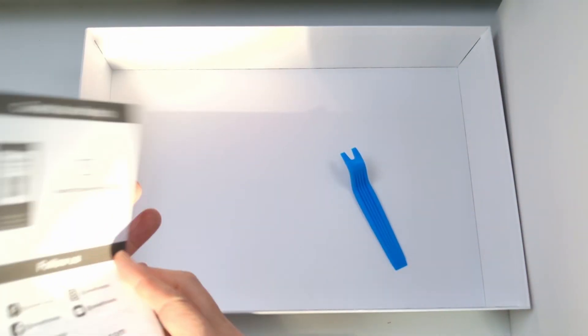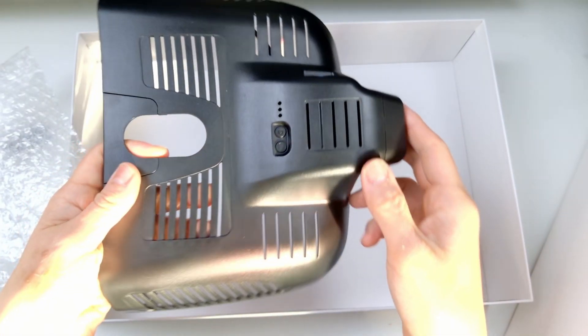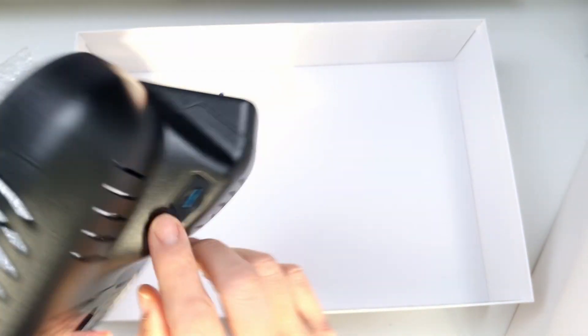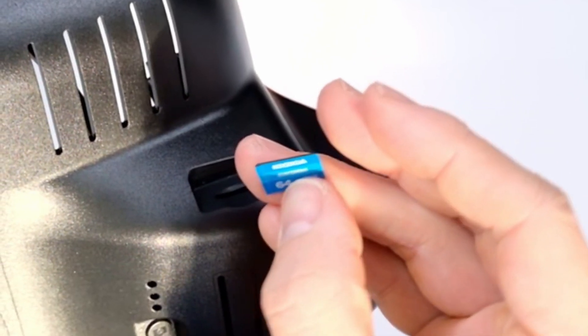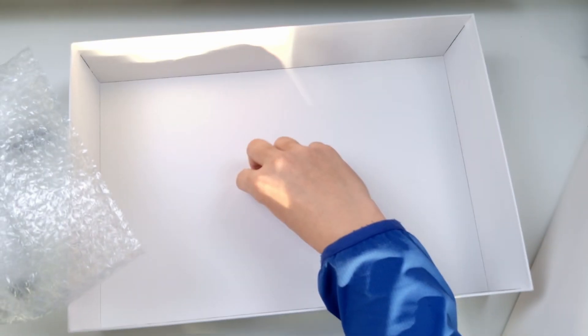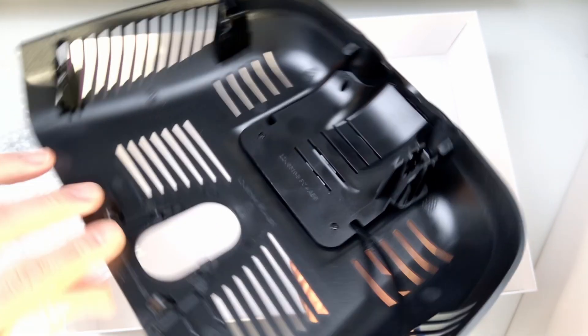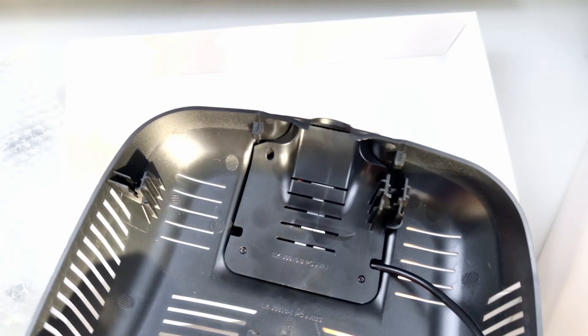Let's have a look at the device itself. It's nicely bubble-wrapped. We have the plastic replacement housing with a power button and camera button. There's a micro SD card already installed - a Kioxia Exceria 64-gigabyte micro SD card. We also have a camera cover protecting the 4K camera. This is going to replace the section under the rearview mirror housing.